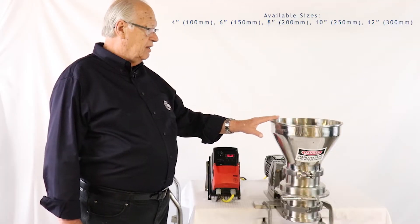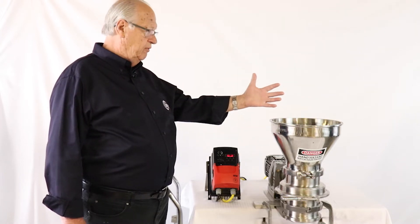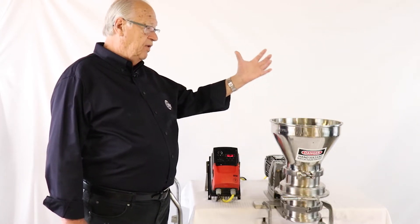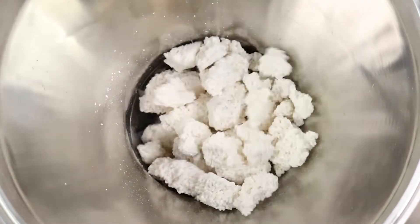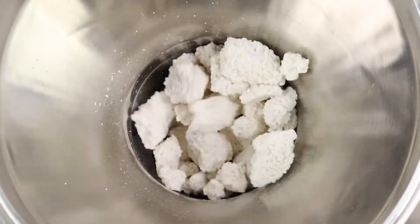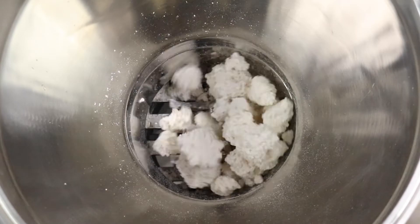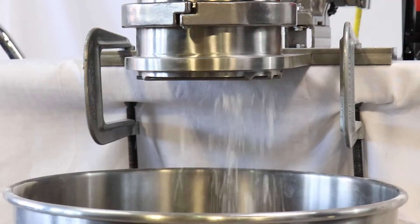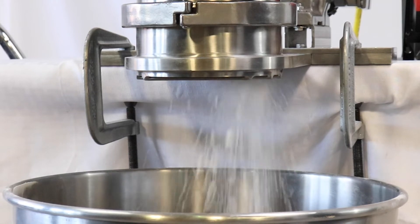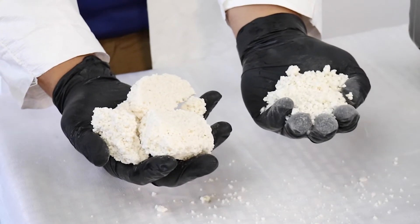It's a sanitary food and pharma grade de-lumping machine that will take your lumps, which are often a problem, especially if you're conveying your product in bulk bags, or if you're coming out of a vacuum dryer. You've got to break those lumps up into smaller, more uniform pieces for the process downstream.